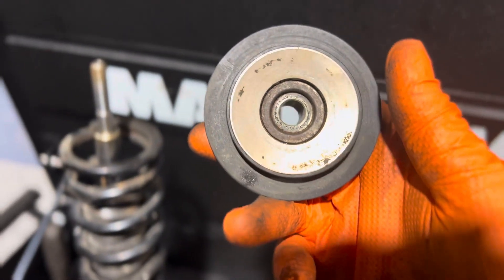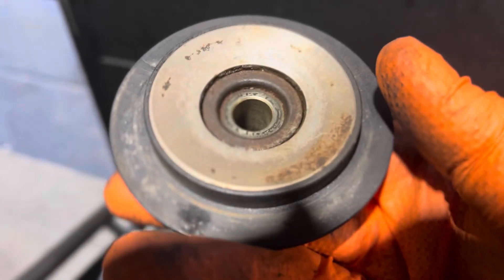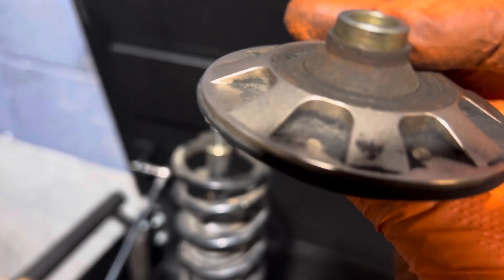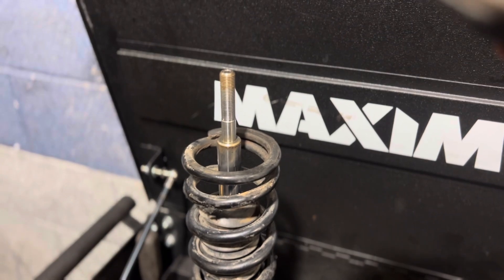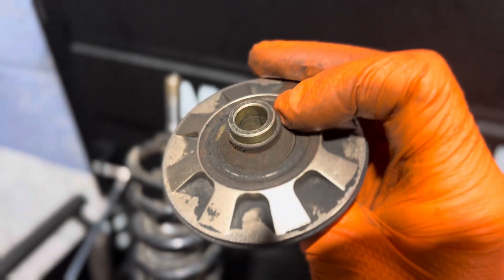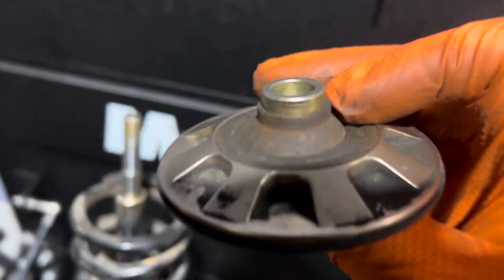This bearing is replaceable. It's almost similar to doing a wheel bearing job on a car — you've got to press it out, then put this insert back in to the new one. They say it's good to get one with a weather seal, because that's probably the reason this went bad. No weather seal on these, I think. So yeah, guys, there you go.